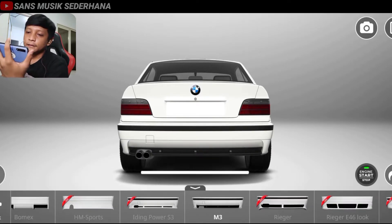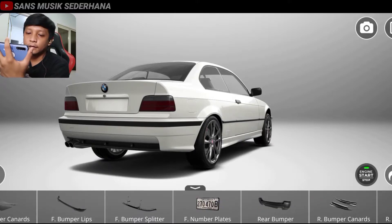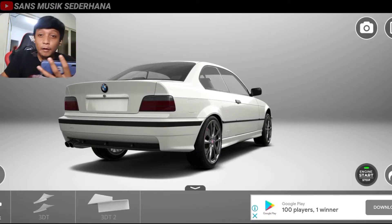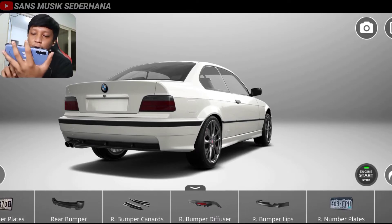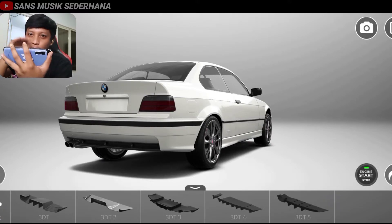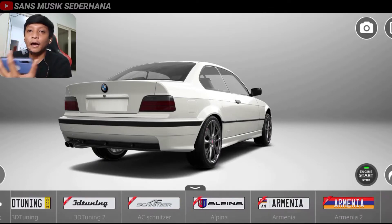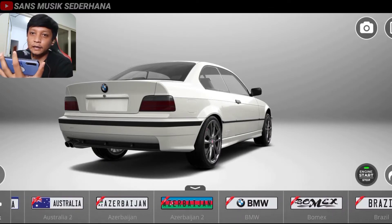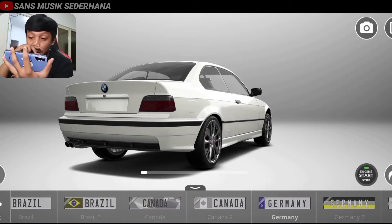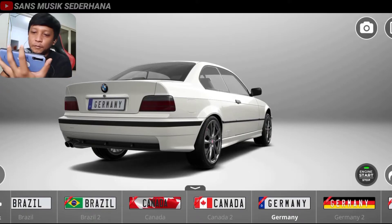Simple banget sebenernya, nggak usah diapain, mobil ini sebenernya udah ganteng. Di sini juga ada rear bumper channel — sama kayak tambahan di bawah bumper tadi, kayak lip samping. Kita nggak usah pake. Di sini ada rear bumper diffuser — tambahan di bawah bumper, kayak carbon fiber atau sejenisnya. Kita nggak usah pakein. Di sini ada rear number plate, berarti plat nomor belakang. Plat nomor belakangnya kita pakein yang Germany, karena depannya juga pake Jerman. Otomatis yang belakangnya juga harus pake logo Jerman karena ini mobil buatan Jerman. Audi, BMW, Mercedes-Benz itu buatan Jerman semuanya.